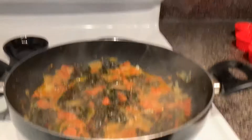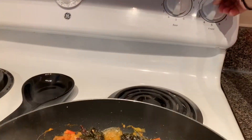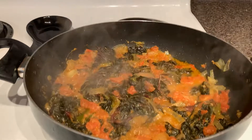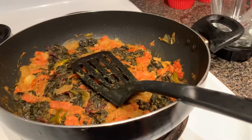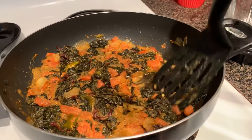Now it is well cooked, so we will switch off the flame. Once the mixture is cooled, we will transfer it into a mixy jar.